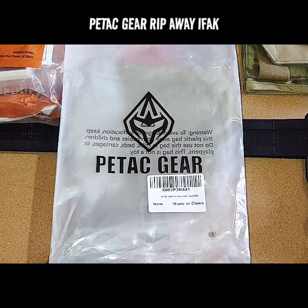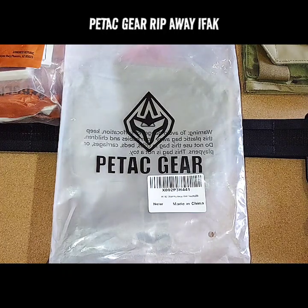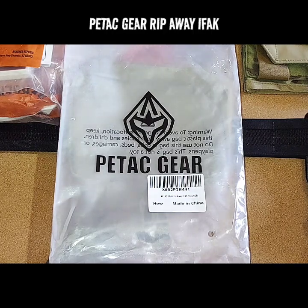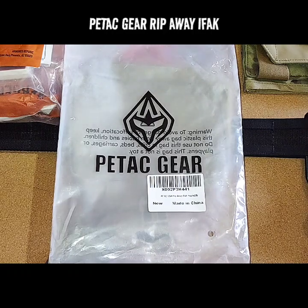Welcome to ChrisBudgetGears and Reviews. Today we're going to be taking a look at the P-TAC Gear RipAway IFAK pouch that you can purchase off of Amazon. We're going to do this one a little bit different because I already did one video on this — I liked it at first, then I didn't like it, then I liked it again after I stopped and thought about it. Let me go to Amazon and show you exactly which IFAK we're talking about.